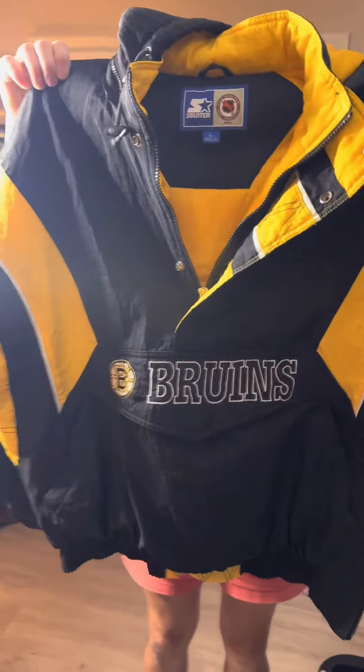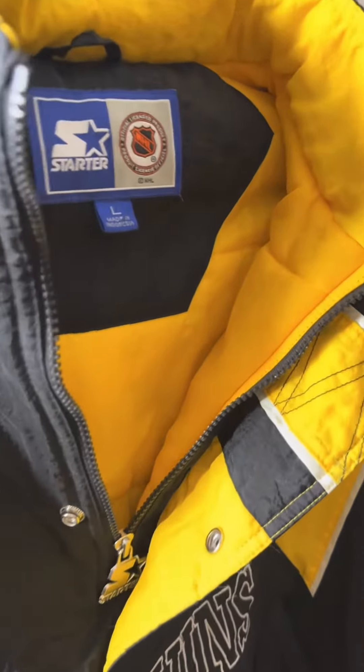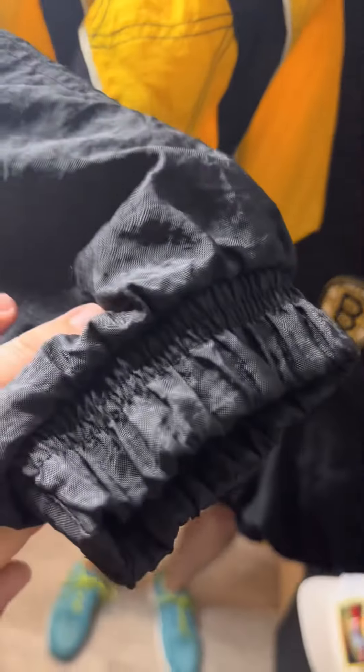We got this Bruins jacket cleaned up. Look at that — it's all nice. There are a few spots here and there, but other than that it looks great.